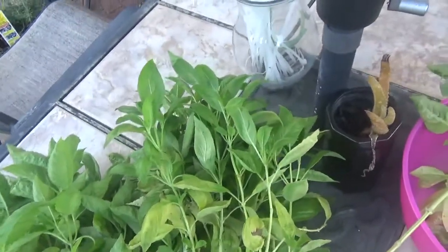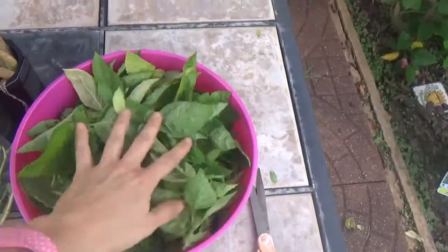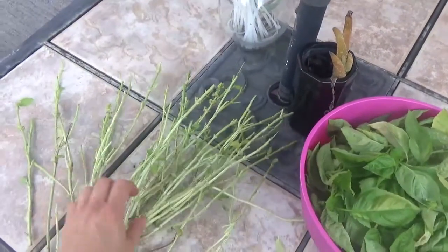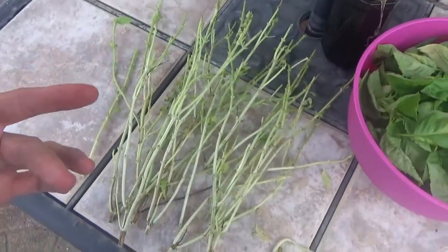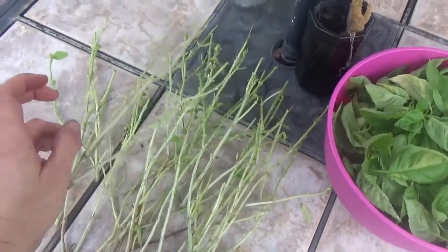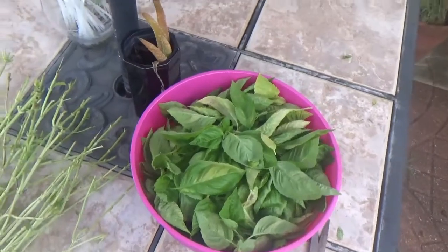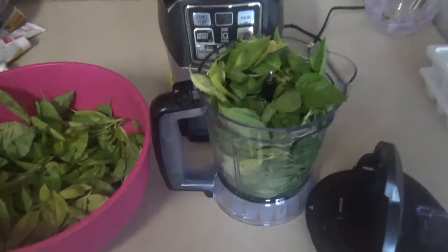I'm done with my first step. Here you see the leaves, which I'm going to put in the food processor with a little water, and here are the stems I'm going to dry. I'll just put them on newspaper inside my house and wait until they're dry, then I might break them down and put them in a jar. The stems I'll use for broth, and the leaves I can add to any dish.